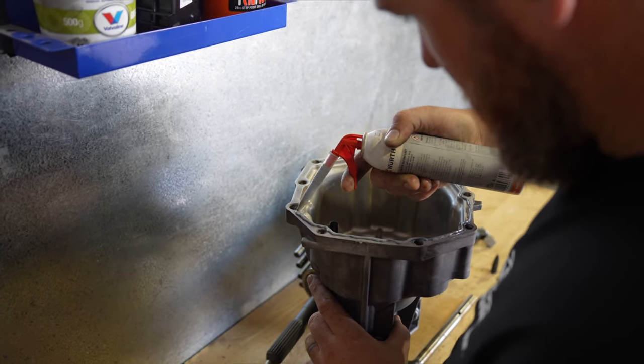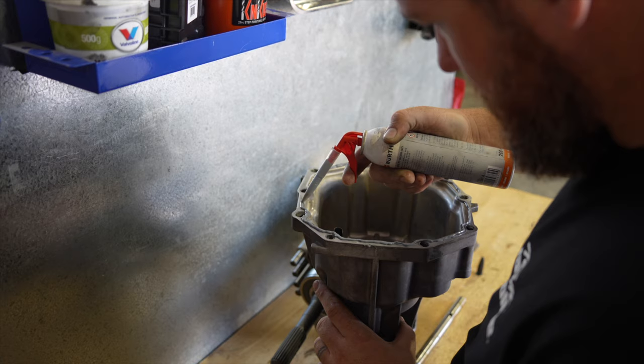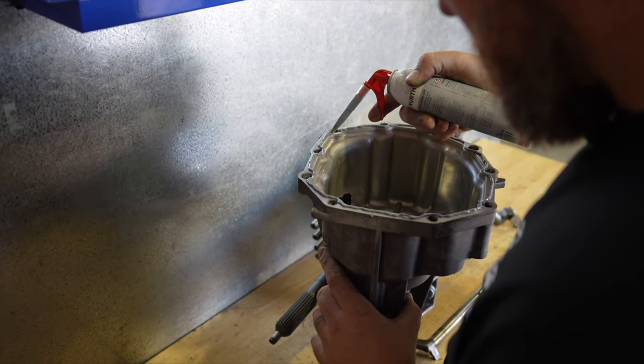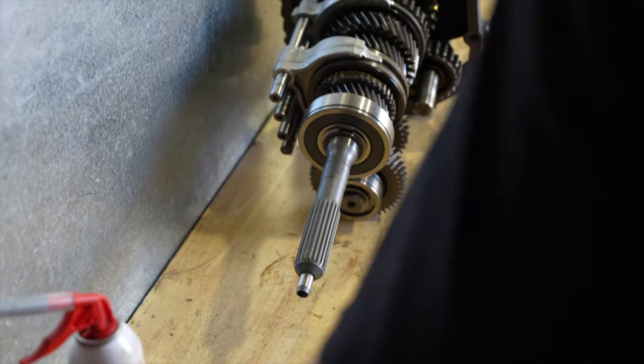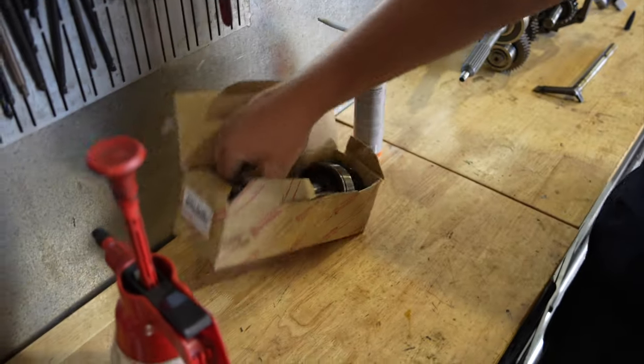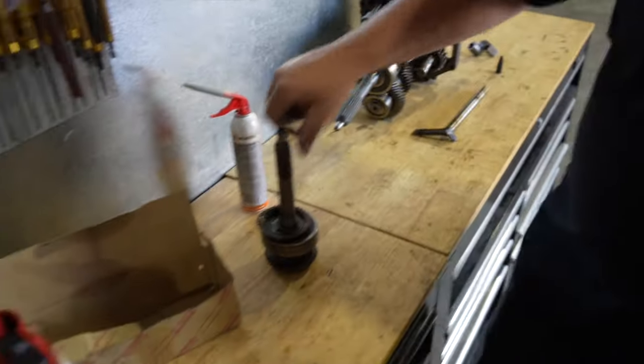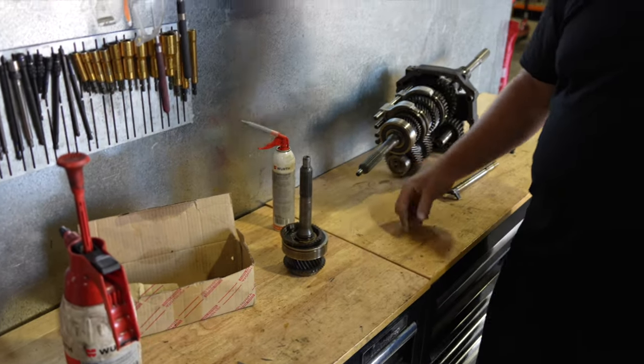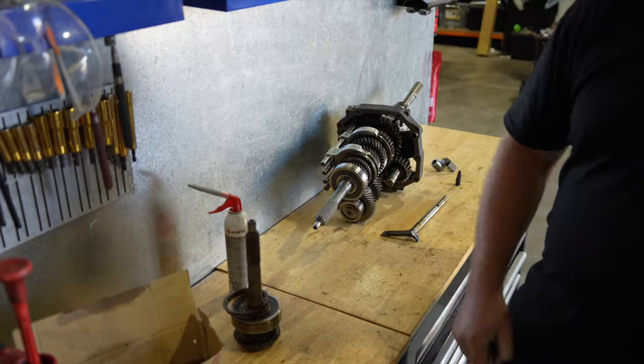We haven't even talked about the fact that the input shaft's all changed. People know that, but we haven't talked about it. So the input shaft's been changed — that's all the old bits in the box. Great Wall bits. And just to recap: Toyota bits. Bigger. Had to machine the snout.